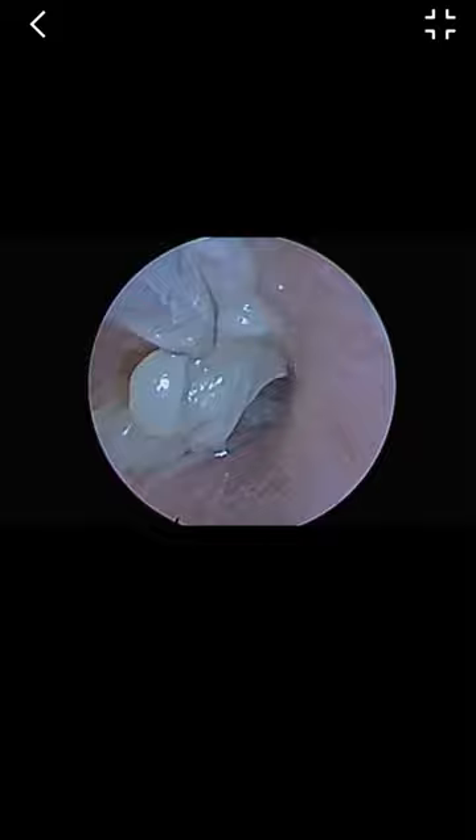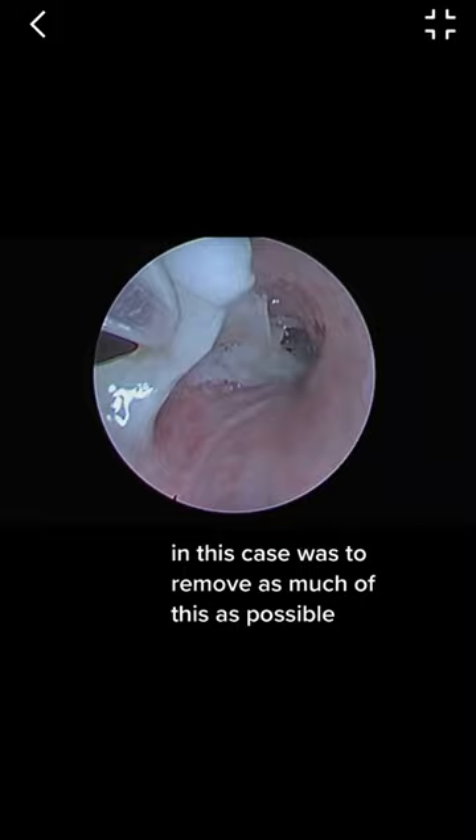The goal of this procedure in this case was to remove as much of this as possible — to get as clear of an airway as we could so that the patient is able to ventilate better. And this is the final picture.